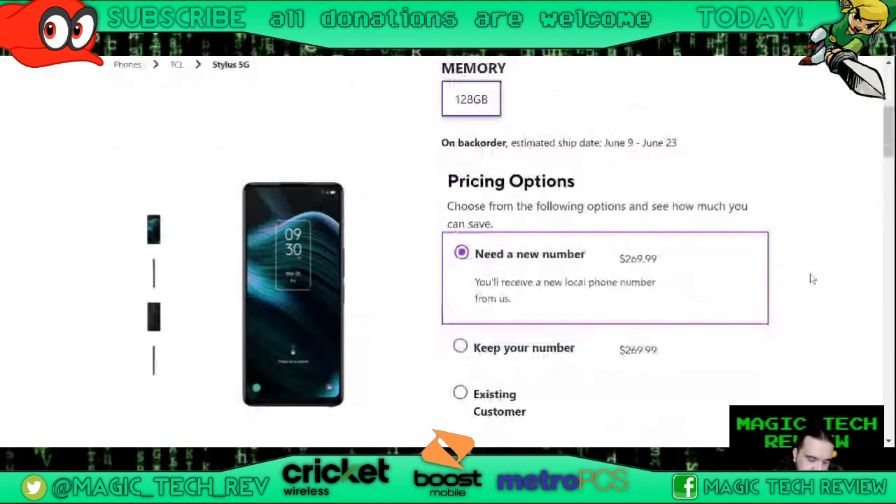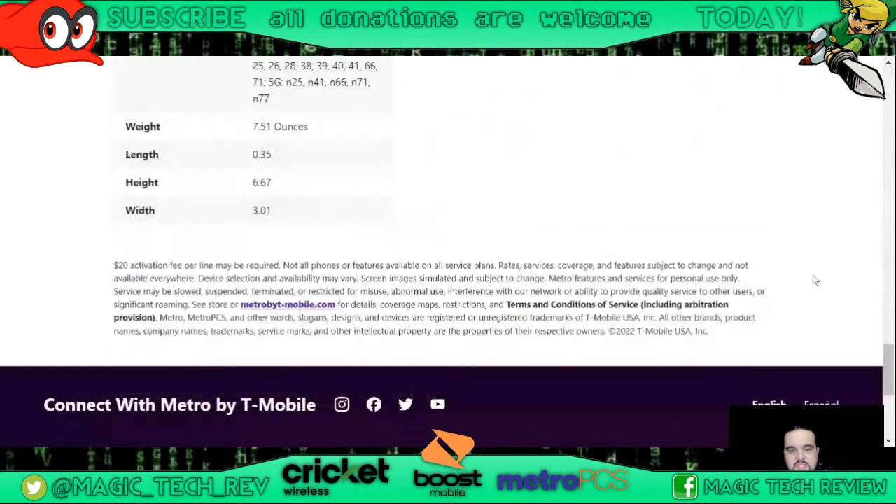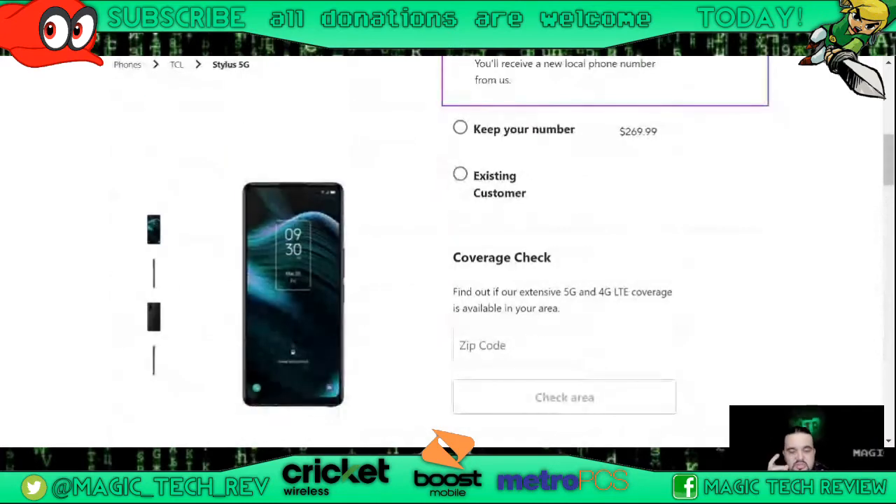He told me: if you're a new customer coming in, never been with Metro, needing a new number, if you go in store it's going to be $79.99. Go ahead and guess in the live chat how much the port-in price is going to be. The upgrade price — if you already have a line and just need to upgrade — is going to be $189.99.